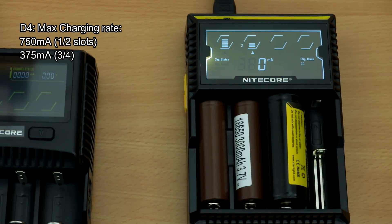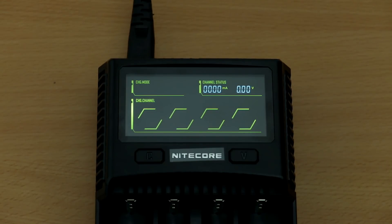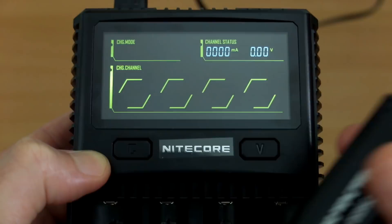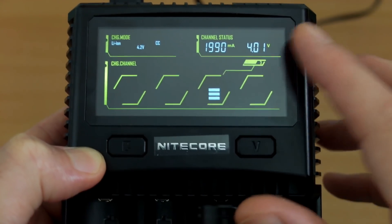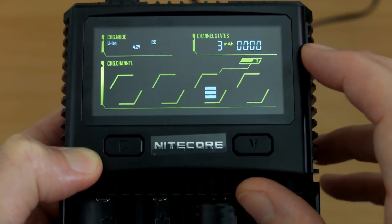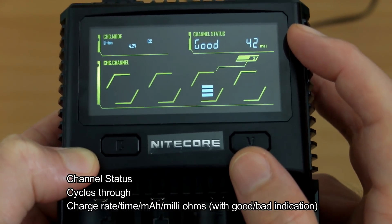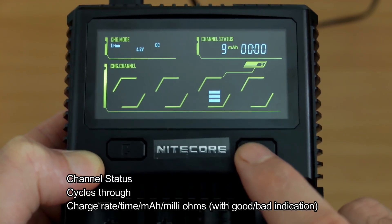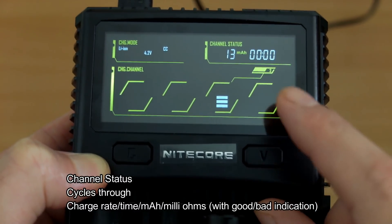Another D4 issue was charging rate: 750 milliamps for one or two slots was okay, but that dropped to 375 milliamps with three or four slots — a problem particularly with larger capacity cells. The display auto-dims after three minutes with no off function. Inserting a 26650 lithium-ion cell, you can see the charging speed is around 2 amps — the default for those cells. The channel status cycles through charging time, speed, milliamps charged, milliohm reading, and a good/bad status.